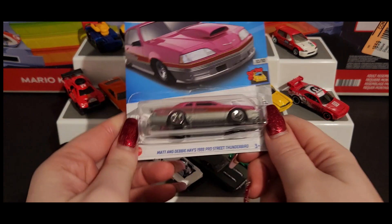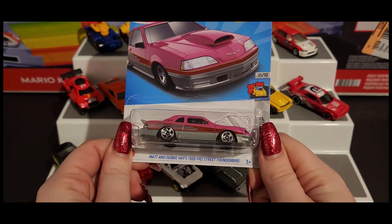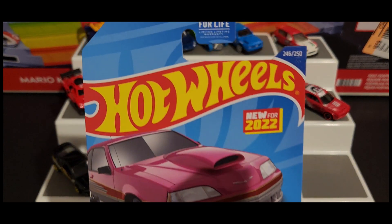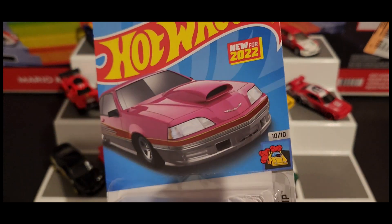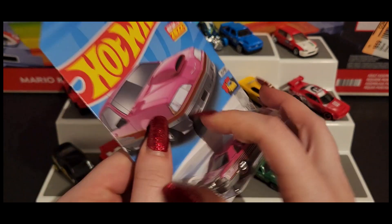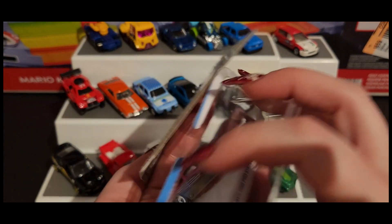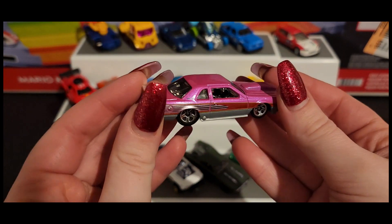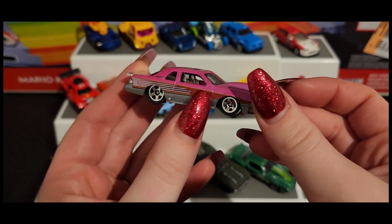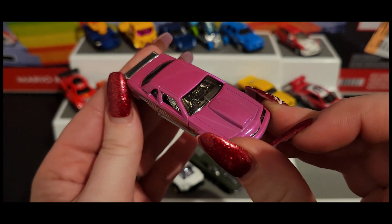Next we have Matt and Debbie Hayes' 1988 Pro Street Thunderbird — that is a mouthful! Oh, love the pink though, love the pink. Here's that beautiful pink car with that reddish accent. I love this one, it's really pretty.